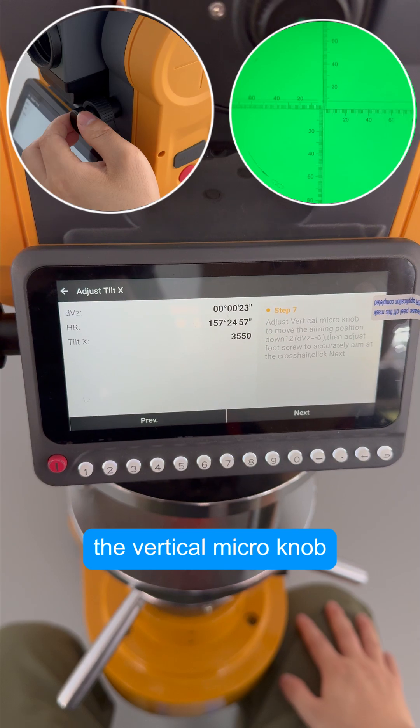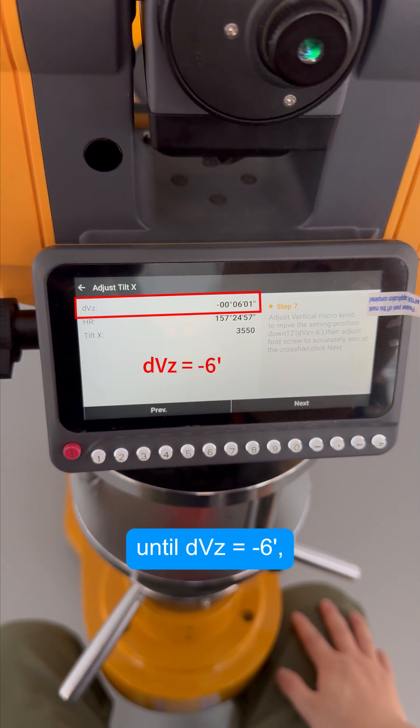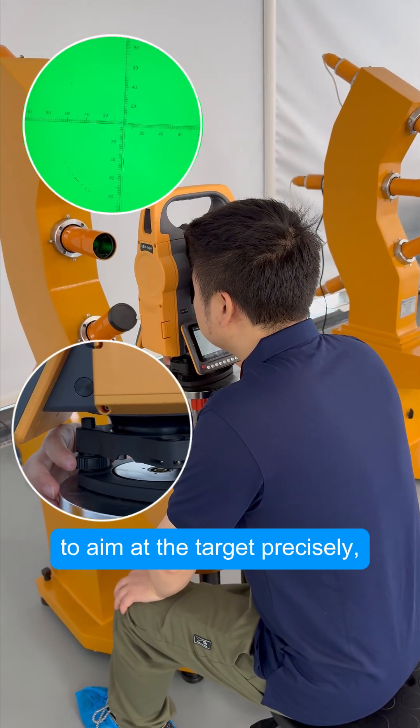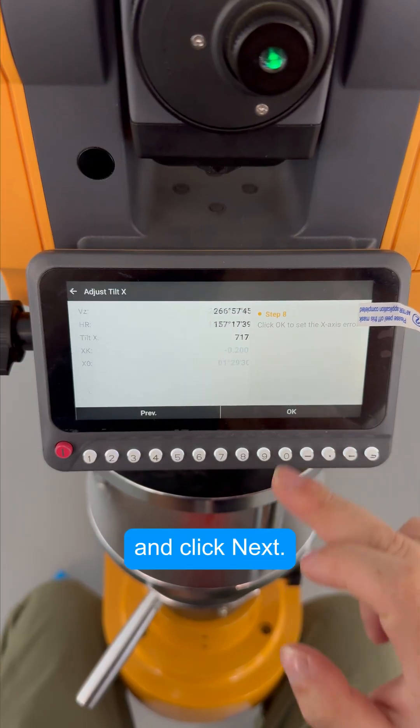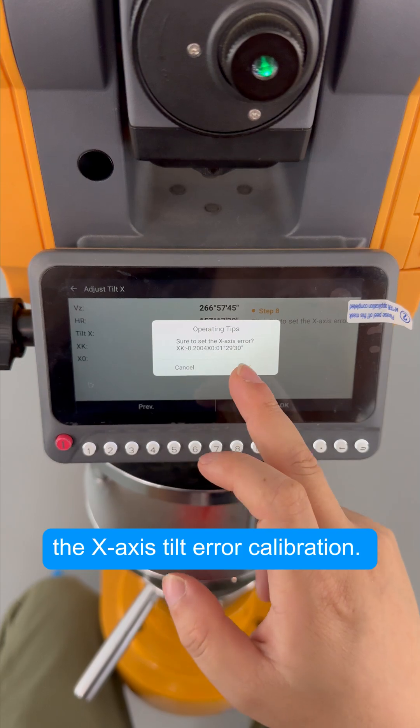Then adjust the vertical micro knob until DVZ equals minus 6 minutes. Use the foot screw to aim precisely, and click Next. Finally, click OK to complete the X-axis tilt error calibration.